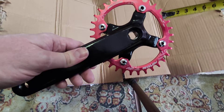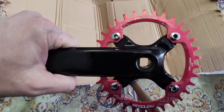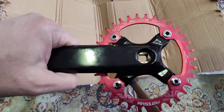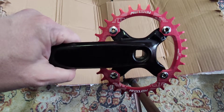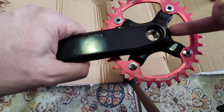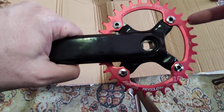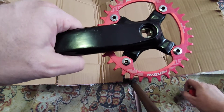In this case, this is an old SR Suntour crankset which I restored, and it has 104 millimeters BCD. This is a MOTSUV narrow wide ring and it works completely fine. When you buy a ring, you need to check the BCD value.